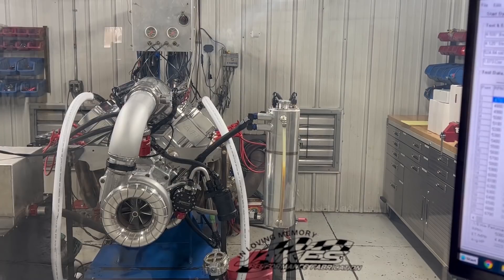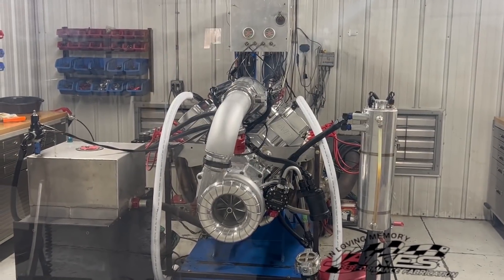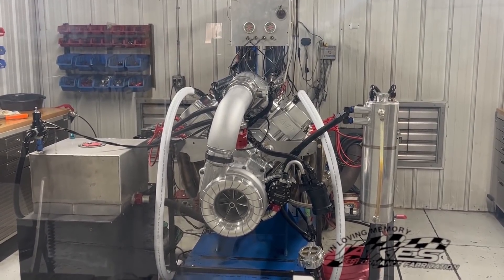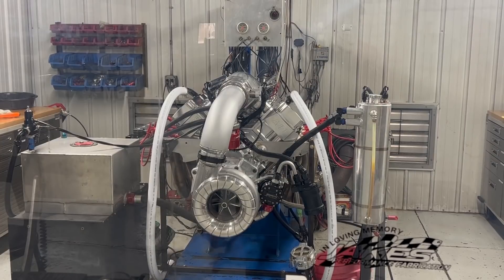136 on a 525 cubic inch 481X platform — solid, no water motor. I think that's going to be a really nice, sweet piece. It's a good, safe, easy spot for that tune-up for Rich's car.